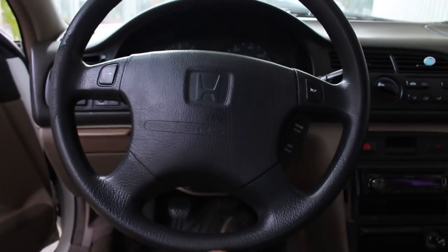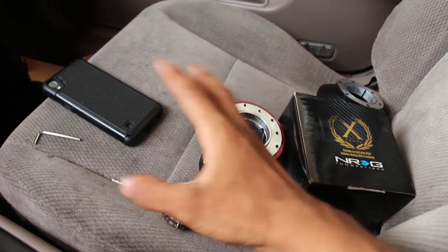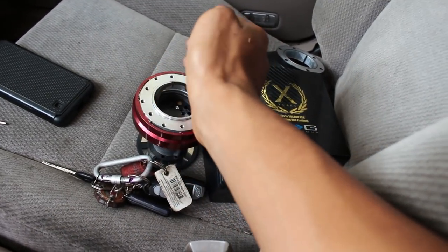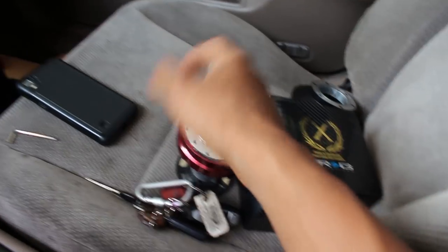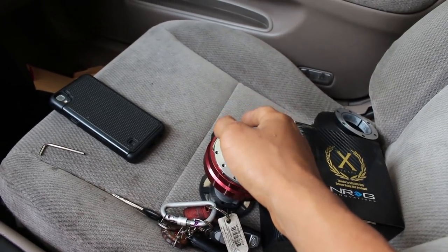I'm not trying to go Sparco or anything more intense with my little Honda — it's just my daily driver. So just stay away from the eBay stuff. It does work, but there were a lot of things I had to do to make it work and I just wasn't comfortable using it anymore.